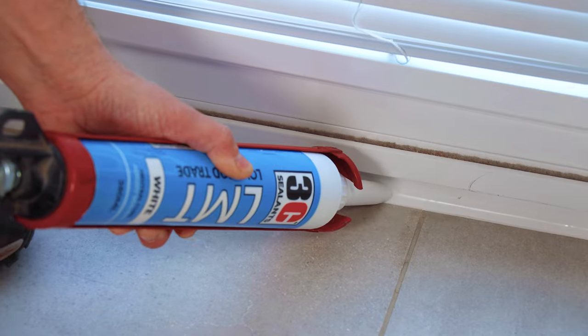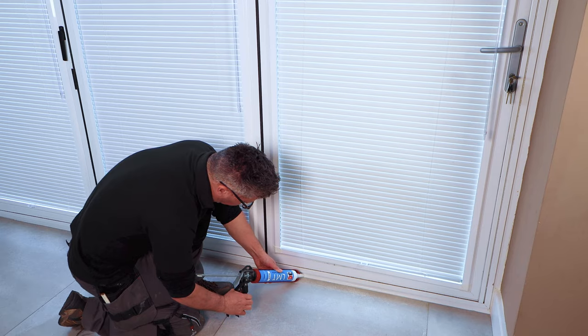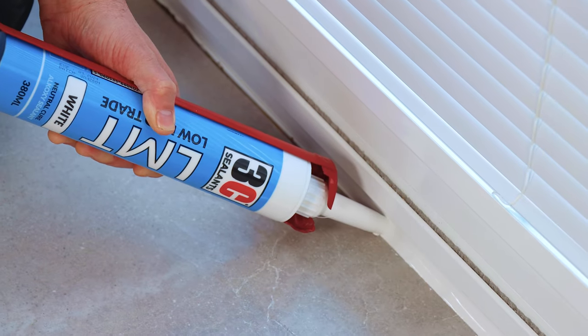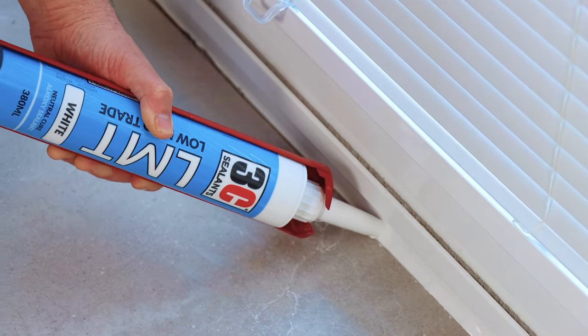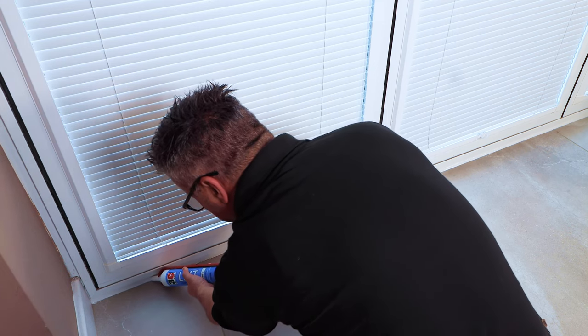The LMT silicone sealant is solvent free and has superb adhesion to a vast range of substrates, excellent resistance to weather, aging, and UV. It's easily tooled to a quality finish, natural curing, low odor, and non-corrosive, with superb adhesion without the need for primer.